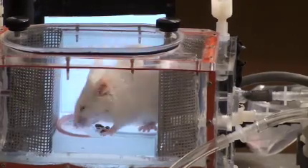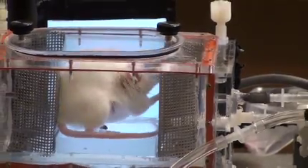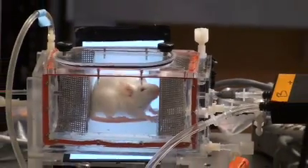You can also measure the change in volume of the lung to measure tidal volume, and compare this to different models of disease or to healthy lungs. It's a really good non-invasive way of measuring lung function.